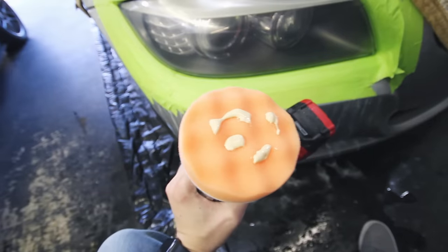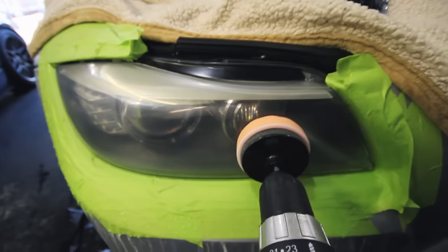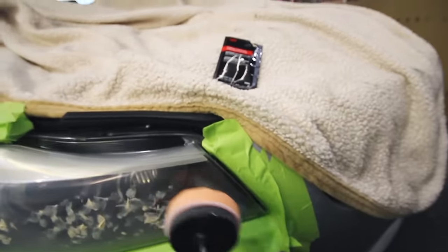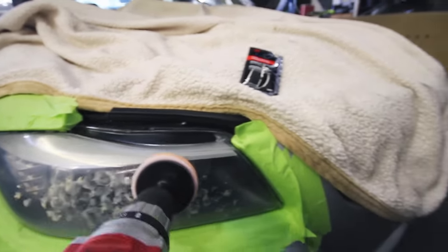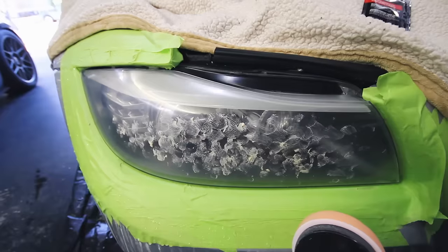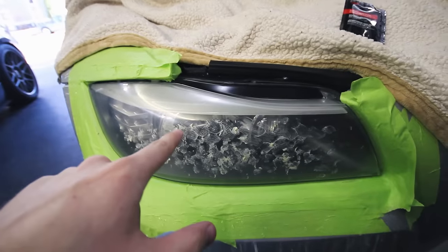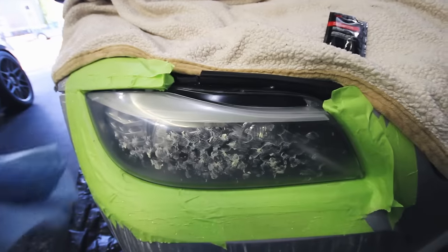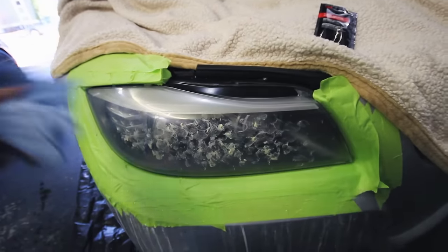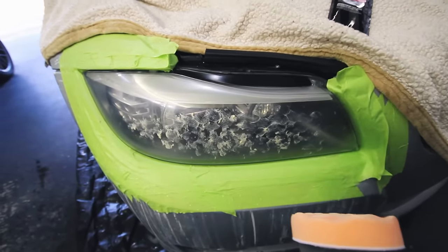I've got the orange pad on the drill. Put a couple small dollops of the rubbing compound onto the pad itself, then smear it around the areas you're going to be using it — this prevents slinging compound all over the garage. You also don't want any dry spots on the lens, so just dab it around and work an area at a time. Very important: before doing this, wipe the lens completely clean and dry. You do not use water on this step. Take a dry shop towel and wipe down the whole lens — no moisture, because you want this pad to stay dry.